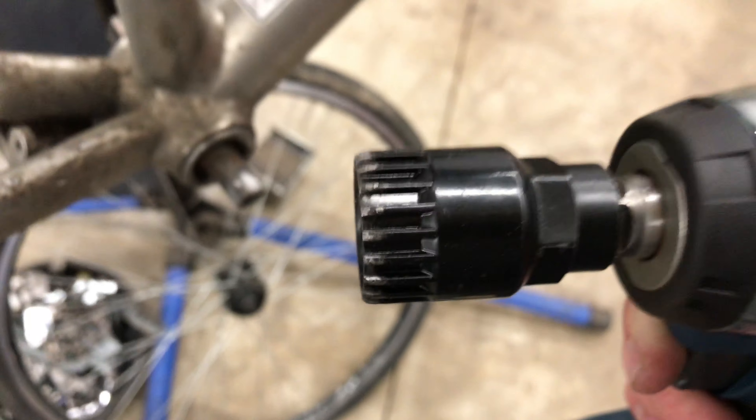Just showing in this video taking off a bottom bracket that I can't get off by hand, with a half-inch impact gun and the bottom bracket tool on the end. I wouldn't recommend doing this because I've actually rounded off the teeth on this tool before doing this. Sorry for all the vibration, but it worked.